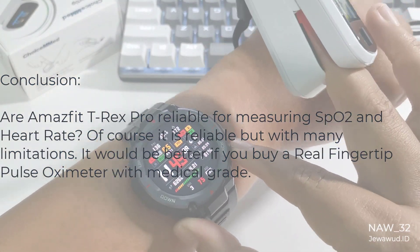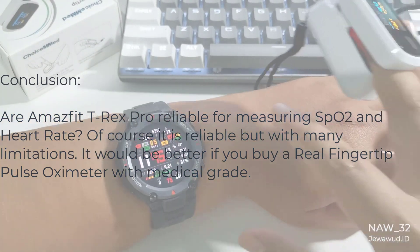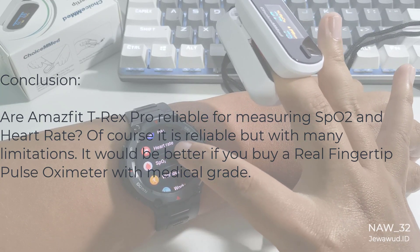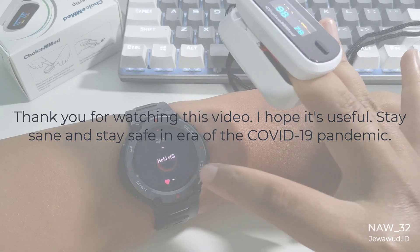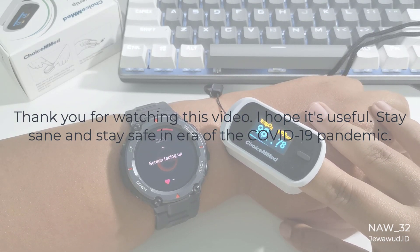Is the Amazfit T-Rex Pro reliable for measuring SpO2 and heart rate? Of course it is reliable, but with many limitations. It would be better if you buy a real fingertip pulse oximeter with medical grade. Thank you for watching this video. I hope it's useful. Stay sane and stay safe in the era of the COVID-19 pandemic.